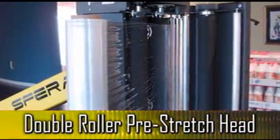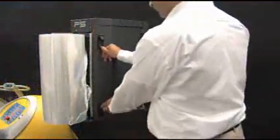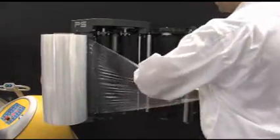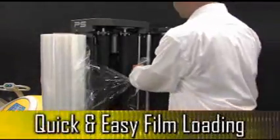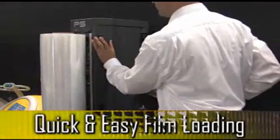The Sphera robotic stretch wrapper uses a double roller pre-stretch head, which is capable of stretching film up to 400% — a higher percentage of stretch than competitive machines in the marketplace. The Sphera's pre-stretch head is specifically designed for quick and easy film threading, which helps to reduce downtime.